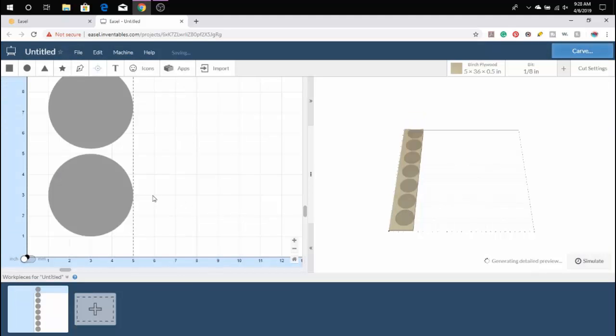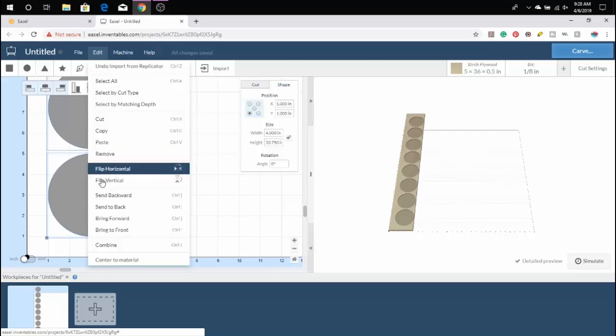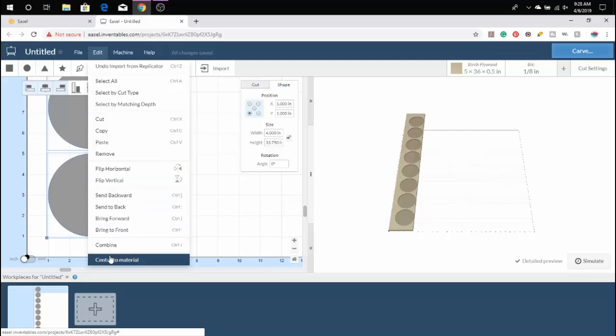Now, what we're going to do is take the circles and select all — you can do Control+A — and then we're going to hit Edit, go down to the very bottom, and click Center to Material. That way it's lined up.